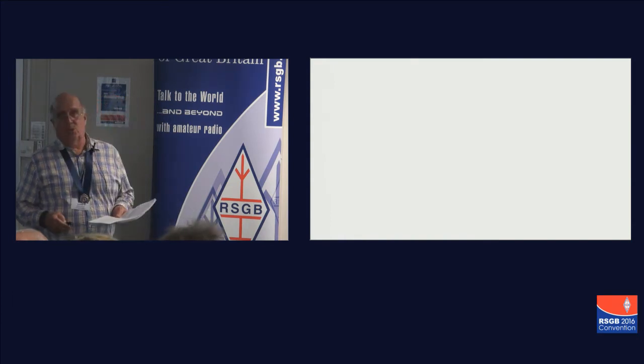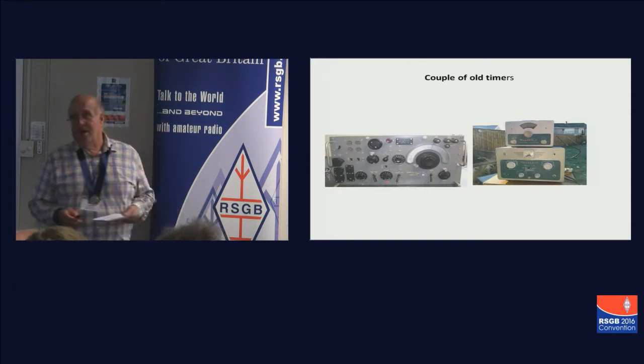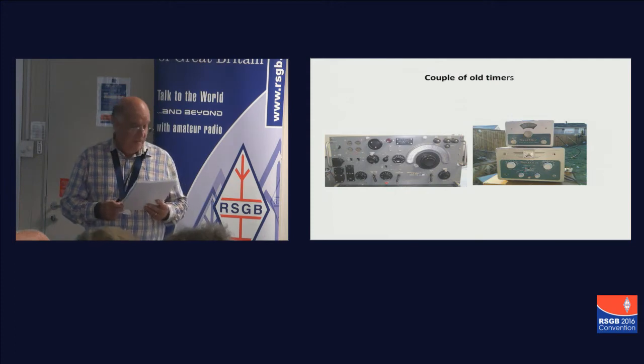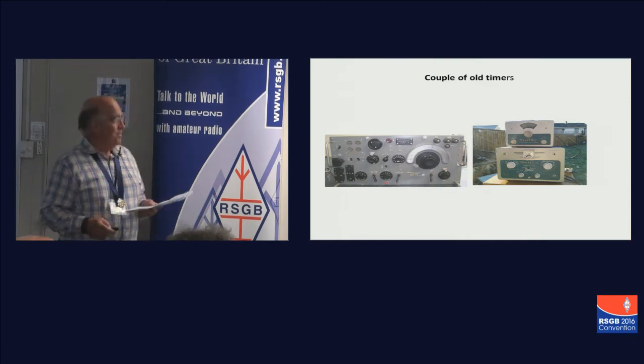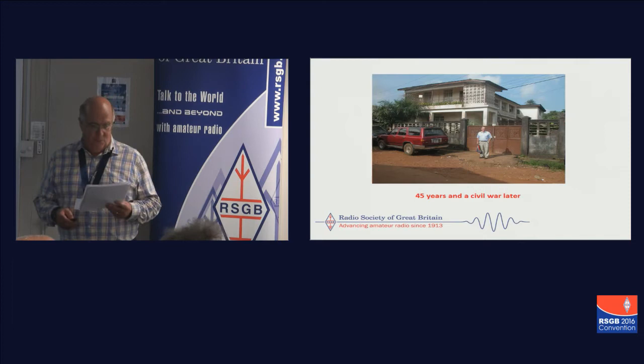So you can't do amateur radio much cheaper than turning up without anything. I came across such stalwarts as the wonderful R107 band spread — all the amateur bands in about 3 millimetres — and the DX40, which changed frequency so fast you couldn't actually run to catch it. And that was a picture of me going back 45 years and a civil war later.